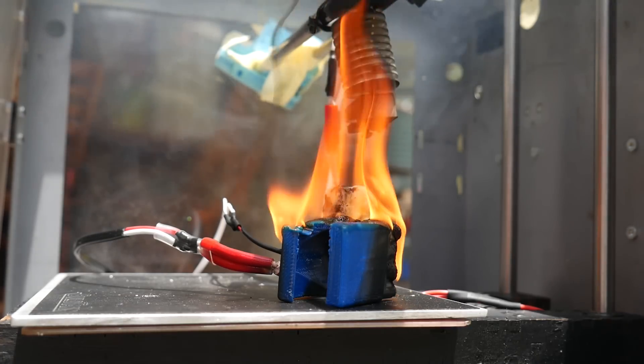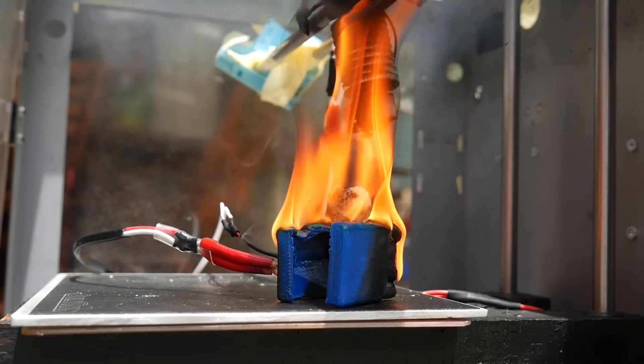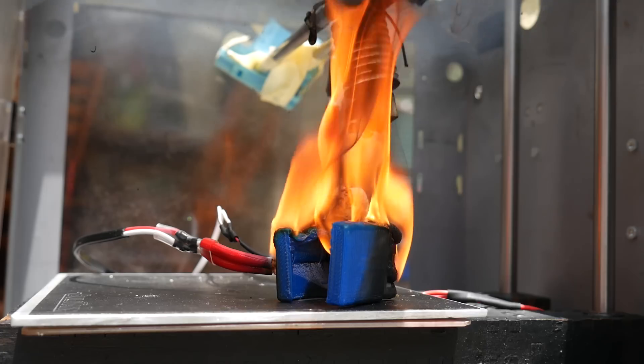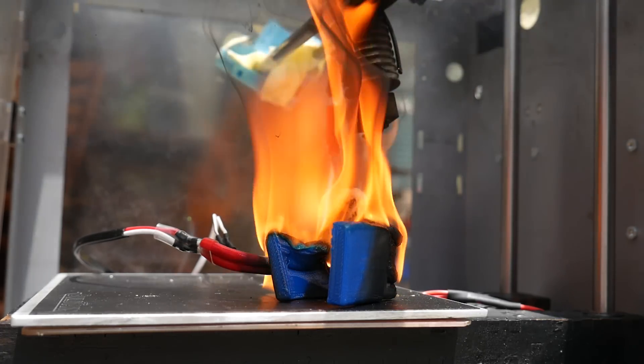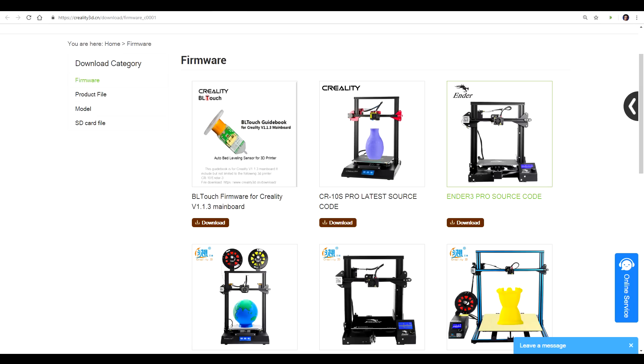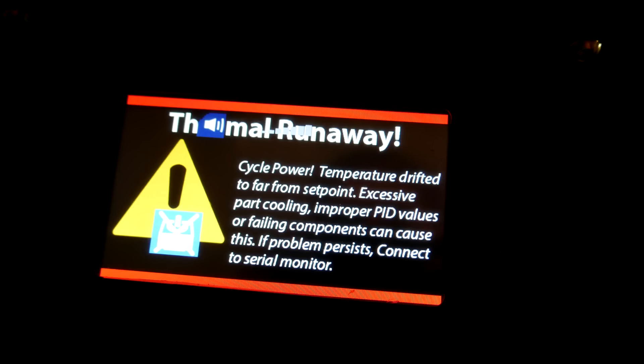Let's start by addressing the firmware. If you weren't aware, thermal runaway protection is something that picks up if the thermistor or hot-end heater gets separated, skyrocketing the temperature, and having a good chance of something catching on fire. It's an essential safety feature that's been around for ages. However, many manufacturers still don't include it in their printers. Therefore, at the time of recording, I recommend the Tiny Machines version of Marlin, which definitely has this enabled, as I've personally verified it.